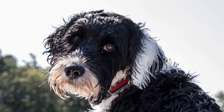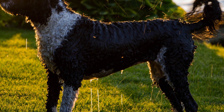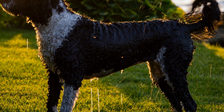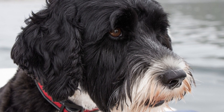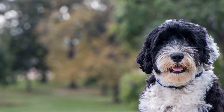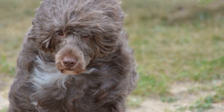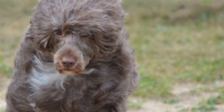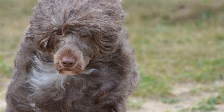Exposure to Various Environments. A well-socialized Portuguese Water Dog should be comfortable in a range of environments. Take your puppy for outings to different places, such as parks, beaches, or busy streets. Expose them to various surfaces like grass, sand, or concrete. This exposure will help them adapt to different situations and prevent fear or anxiety when faced with unfamiliar environments.